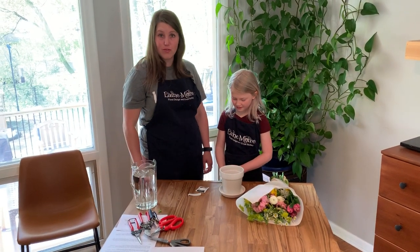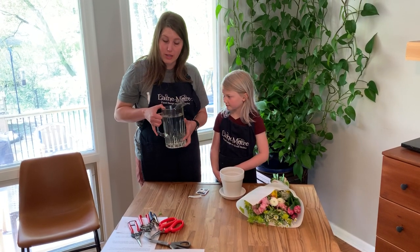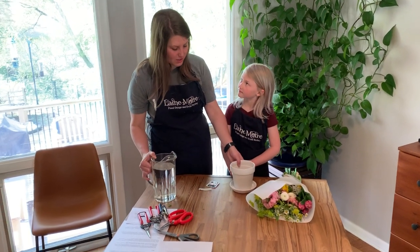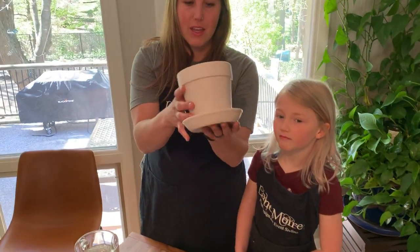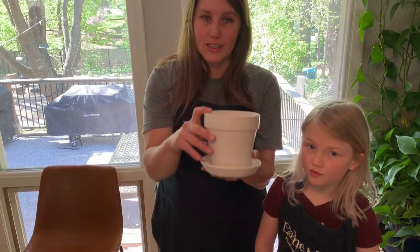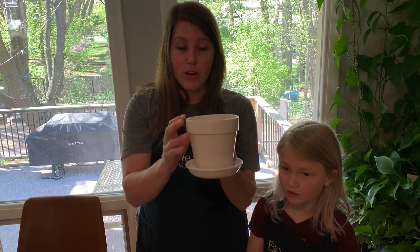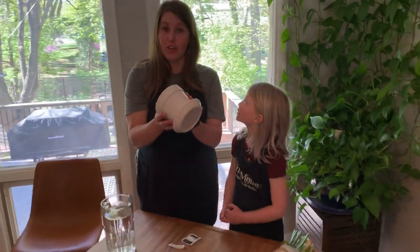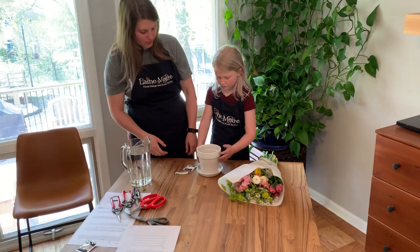First, have a grown-up help you get some water. We're gonna need quite a bit to fill this little vase. This is just a plain old white vase — actually it's a flower pot. When your arrangement dies you can plant a flower in here. You can also color on this white vase with permanent marker or crayon, but we'll do that later after our arrangement dies.